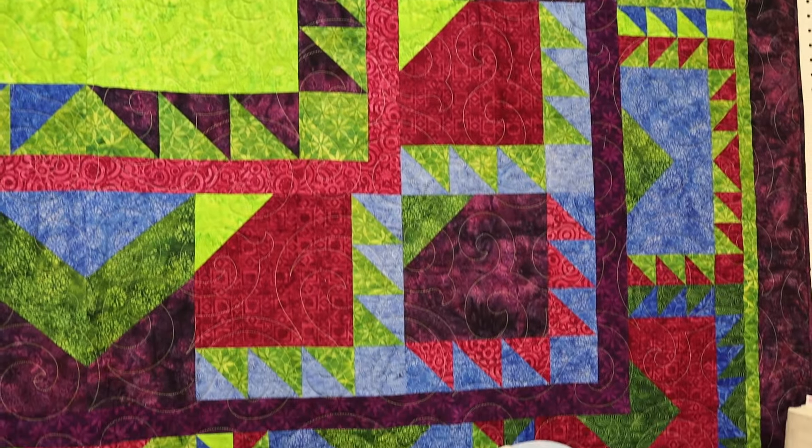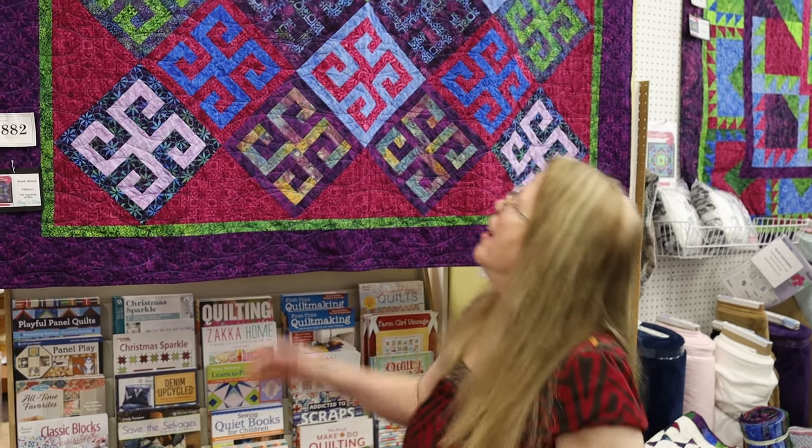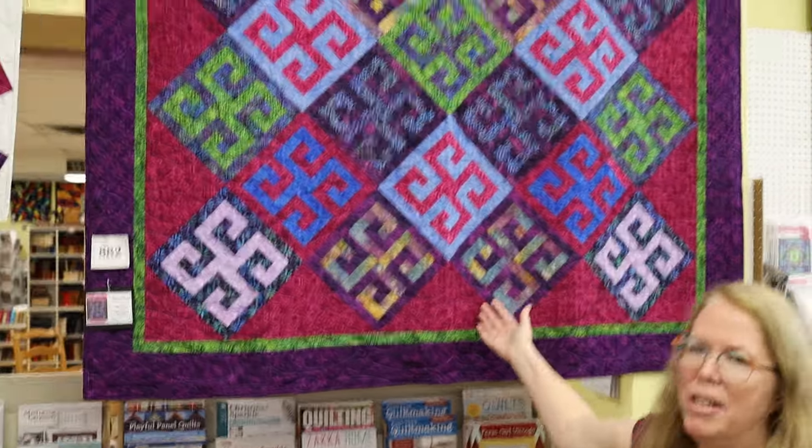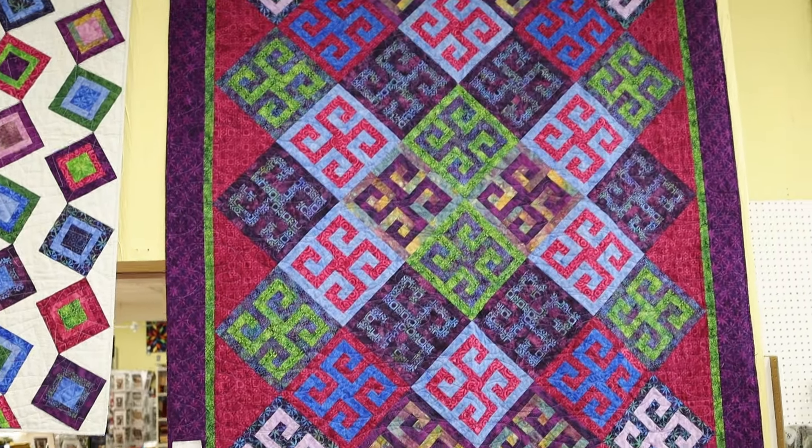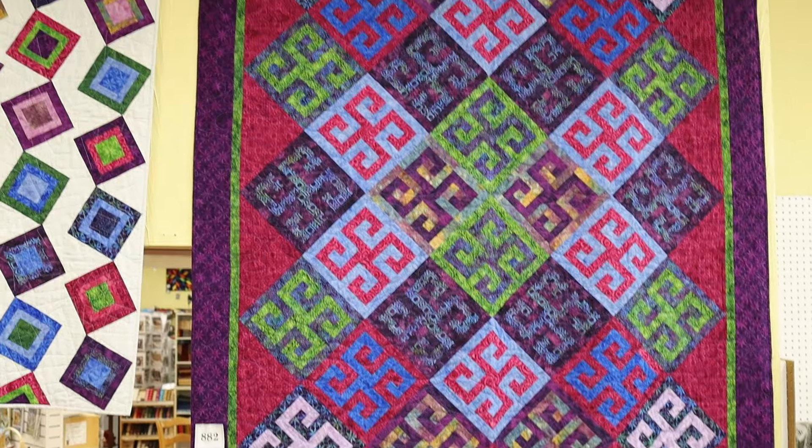Now we've got a couple other quilts I want to show you. Let's talk about the second quilt I designed for Reflections. It's called Greek Mosaic. As you can see, it might remind you of — well, it's a Greek key block. To me it kind of looked like Greek tiles, which is where I got the name.